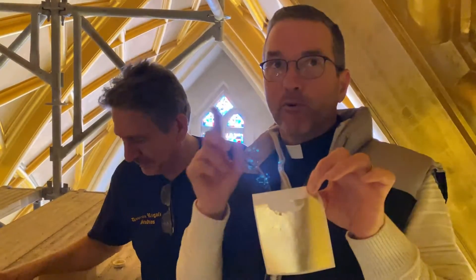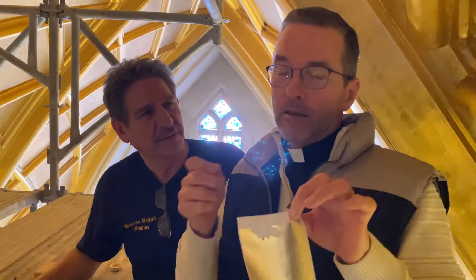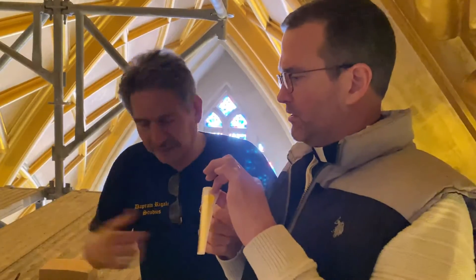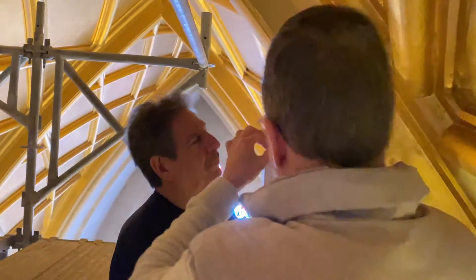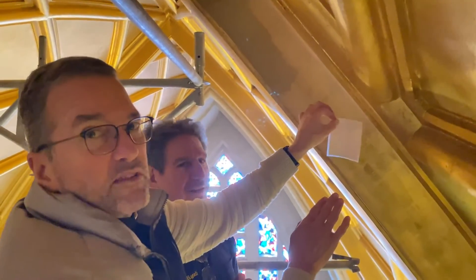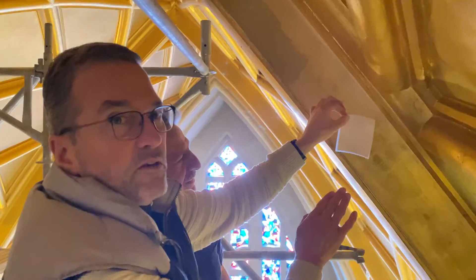I'm here with Roman — he corrected me in my last video. I said he was painting it on, but that was just a glue and primer. This is the real stuff. It comes on these sheets. How do you get it from here onto there? You paste it on, press it, and rub it in — that's how that works. I learn something new every day.